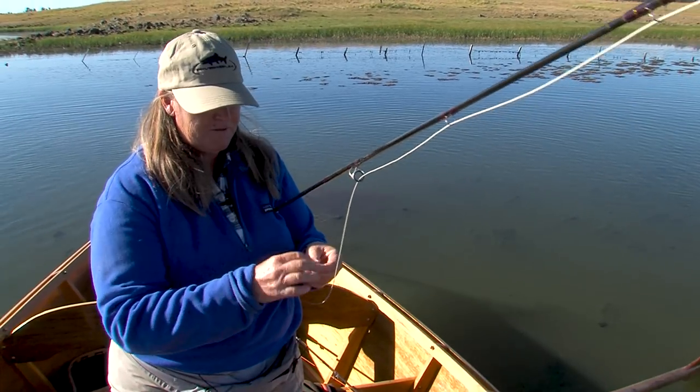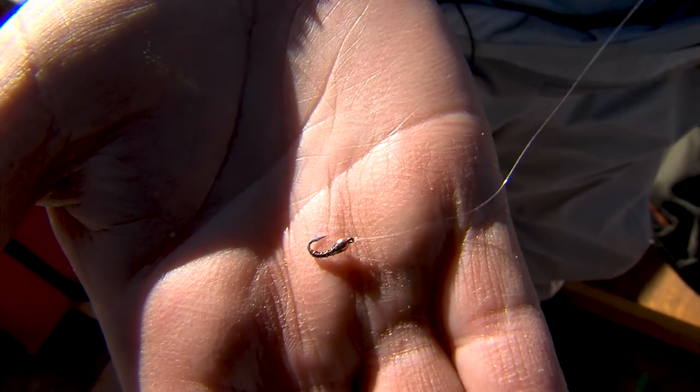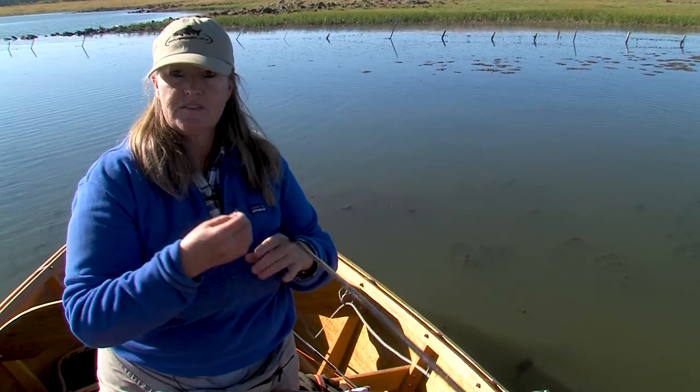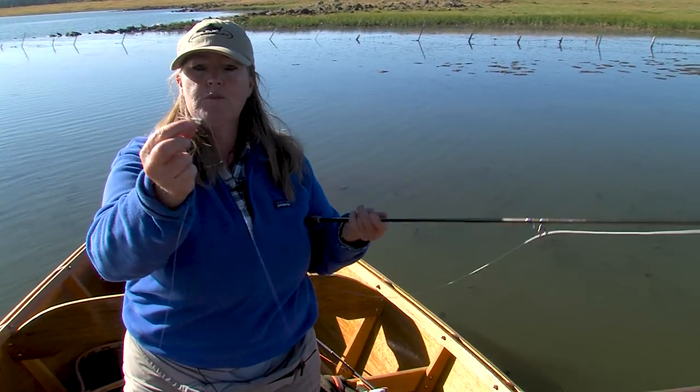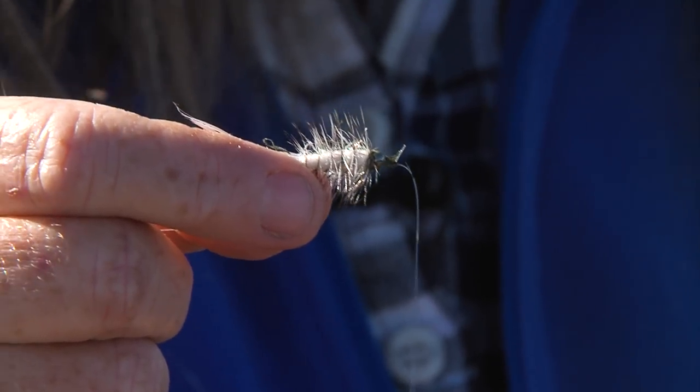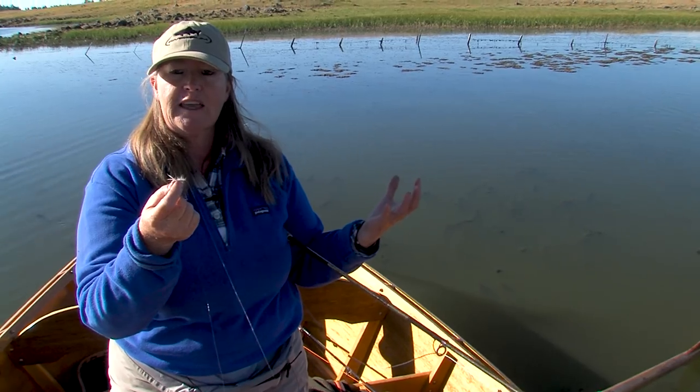I have two flies on. My first fly is a size 18 black and copper zebra midge — a go-to fly for me in lakes when I'm going to use a strike indicator and suspend some midges underneath the surface. Then I have a small, about a size 12, white woolly bugger. This fly may work as an attractor. A lot of times the fish will see the brighter or bigger fly, but then they'll eat the one that looks more natural. So my top fly is a little bigger and brighter to catch their attention, and then they'll go for the more natural-looking fly underneath.